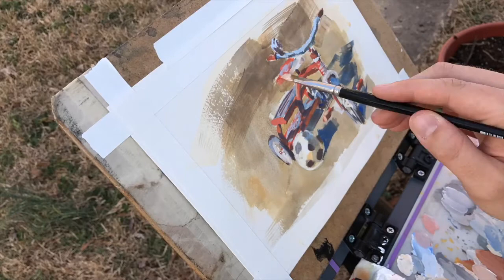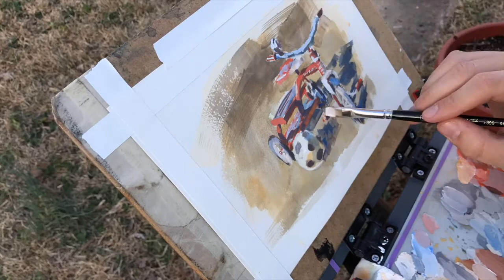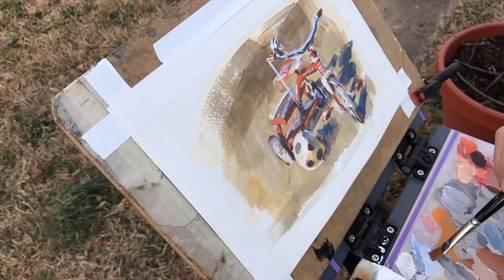Now that the relationships are about where I want them, this is kind of the fun part. I get to come back with a stronger white and pop in all the highlights in places where it's facing the light and getting the most highlight. You can see my son playing around me — at this point he got bored and kicked the soccer ball away.